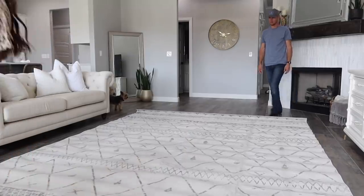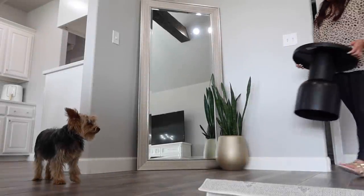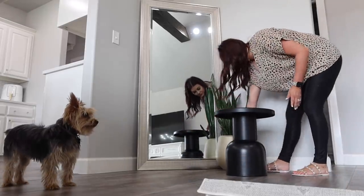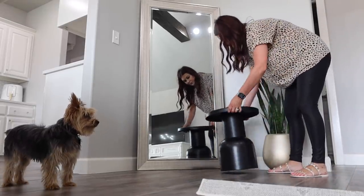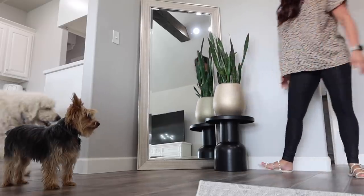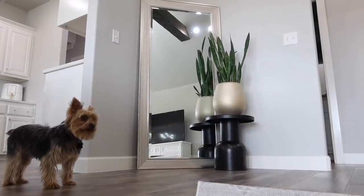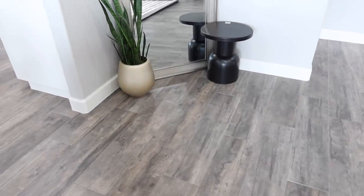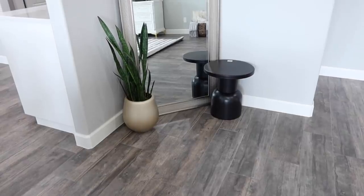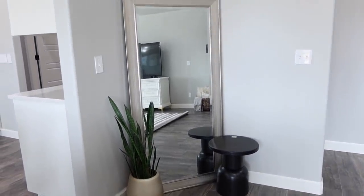When I open up a rug, I like to just let it sit there for a little bit because it's been rolled up for so long. I picked up this table from HomeGoods. I'm trying to add some black elements throughout the house and I felt like it was a really perfect spot for my plant. I couldn't decide if I should put it next to it and decorate the table or put it on top of it, so let me know your opinion down below in the comment section.